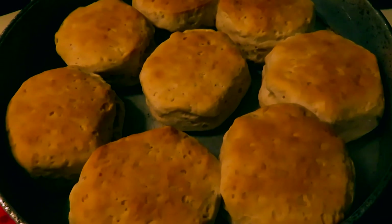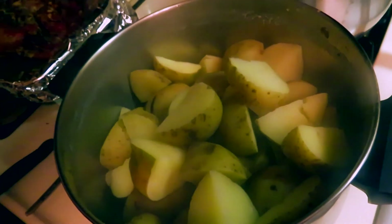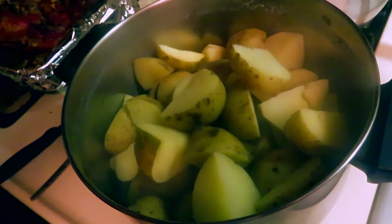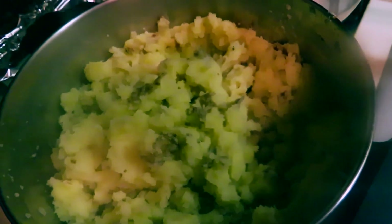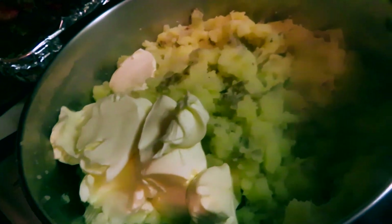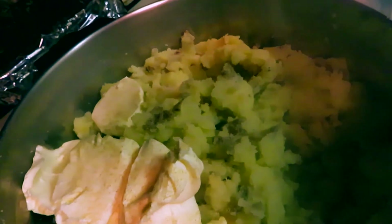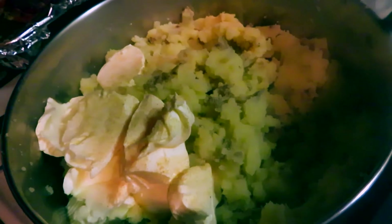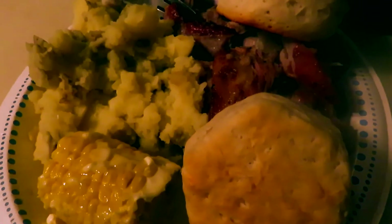Biscuits are officially done — they look amazing. While we wait on the corn, still got to finish making the mashed potatoes. I've already drained all the water out, now I gotta actually mash them and then add some butter and some garlic powder and they'll be all done. Mashing is all done now — time to add some butter. Butter has been added, and the final thing we need to add is some garlic powder. This gives it a not-bland taste. Potatoes taste okay on their own, but I like to add a little bit of garlic to give it some good flavor and it smells really good too.